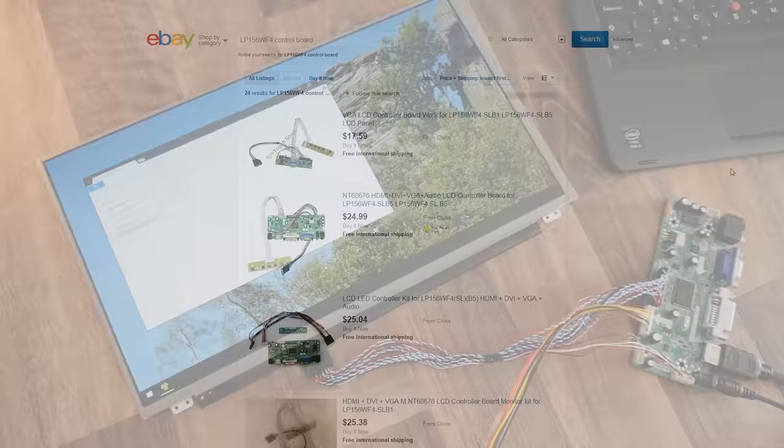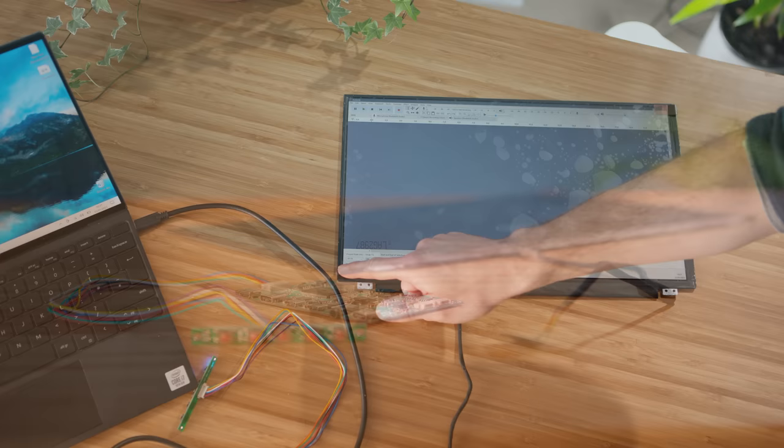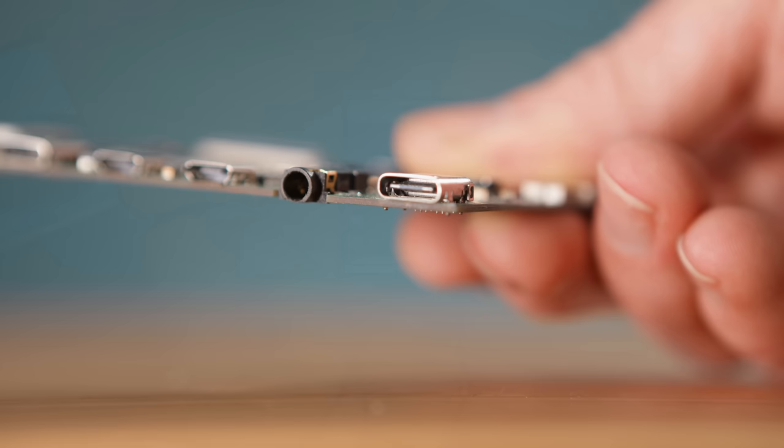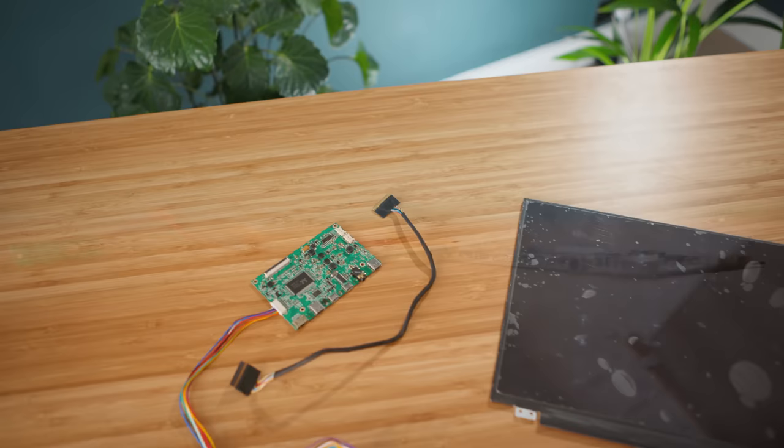There's also a new breed of control boards and displays that have hit the market, adding a whole slew of advanced features such as 4K resolutions, high refresh rates, touch support, and USB Type-C video input. The control boards for these are usually significantly thinner than the old types, allowing projects made with them to be very slimline. As they're readily available as new sets, links to some are placed in the description.